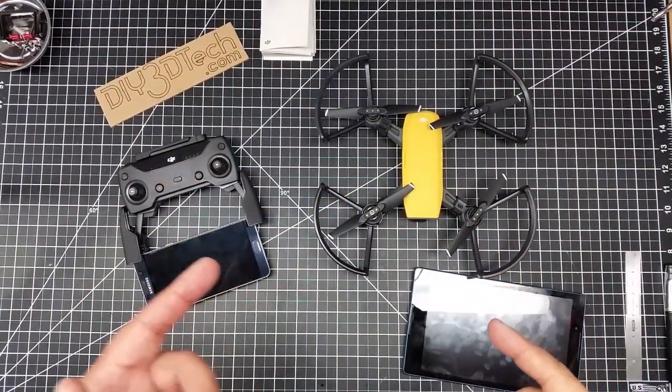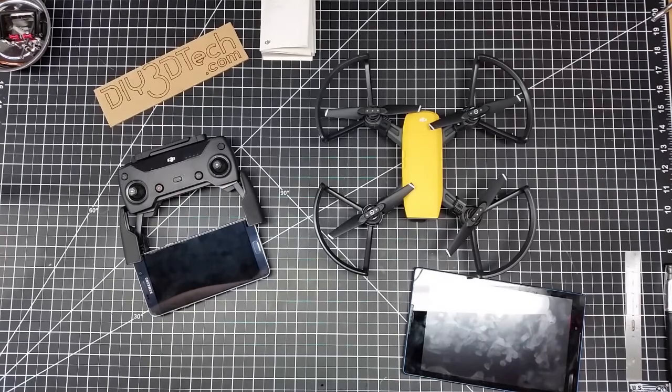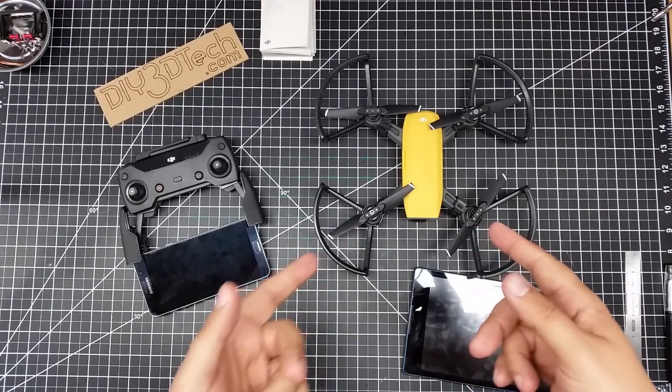Welcome to this episode of Videodrome by DIY3Dtech.com. In this episode, we're going to be doing our first flight of the DJI Spark.